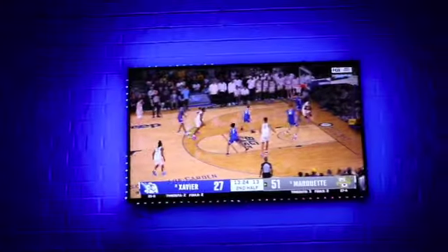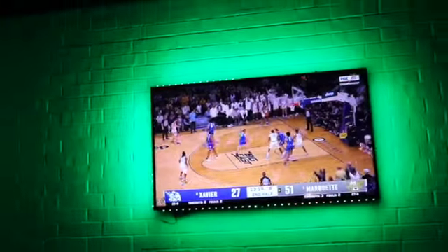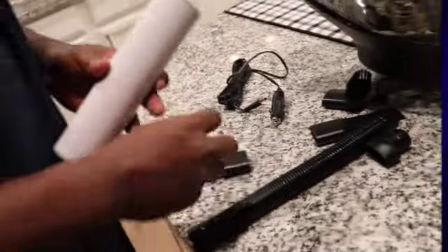My favorite piece of all was the strip lighting. We chose to utilize it outside on the patio because we have a TV back there, so at nighttime when we're watching TV we have this beautiful illumination from the lights. It was very easy to install and I love it.